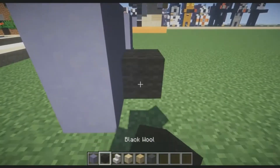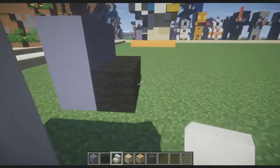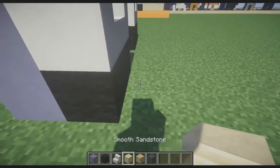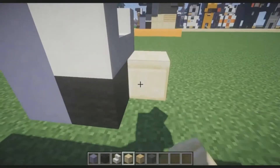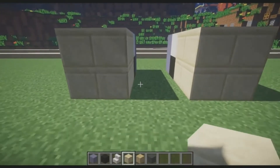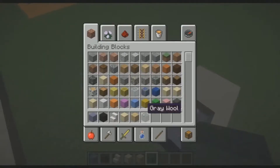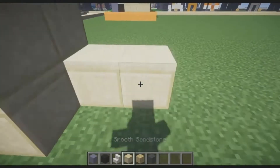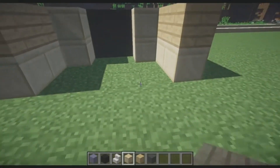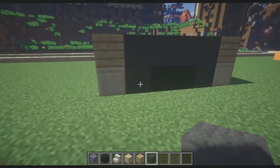Place black wool underneath in the back on the first level, two blocks of it. Place quartz stairs side to side, keeping the flat edge on the outside. Then place two blocks thick of smooth sandstone. Right behind the black, where the sandstone begins, place two blocks high of gray wool. Then place two blocks of smooth sandstone further out, place birch wood planks on top, then two black, two gray, and four gray for the back end of Winston.